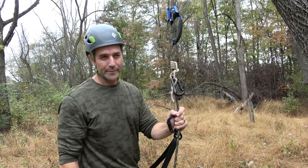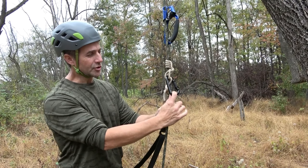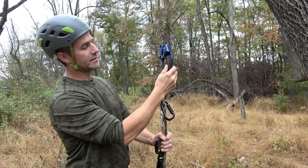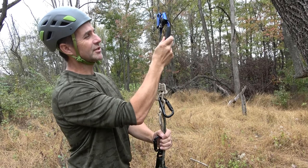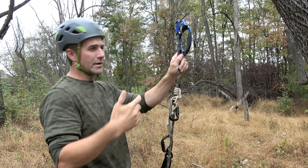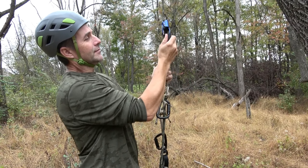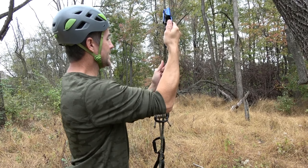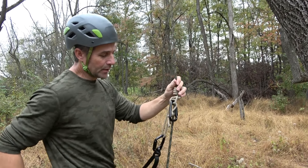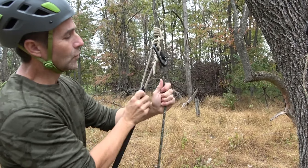Hey guys, it's John on the JRB Tree Climbing channel. I'd like to introduce a new friction hitch I devised — I want to call this the JRB Ascender Hitch. If you're familiar with the mechanical hand ascender, it's a fantastic device because it moves up the line with ease. You put as much load as you need with your body as you're climbing up a rope, whether tree climbing, rock climbing, or caving. It struck me that there's no friction hitch that offers similar properties — until now.